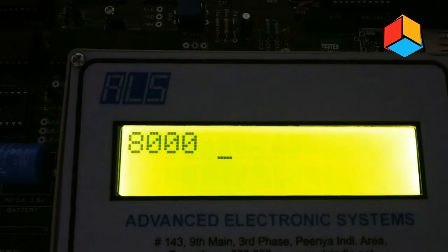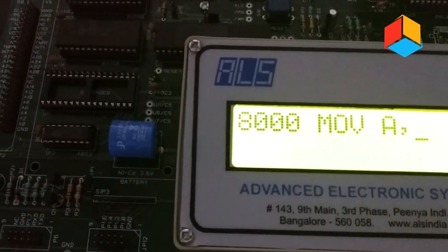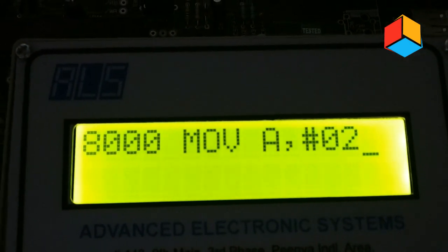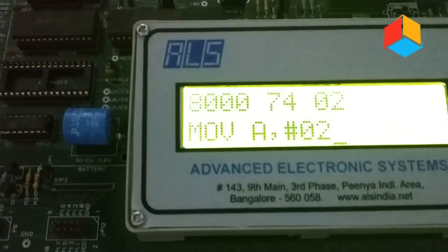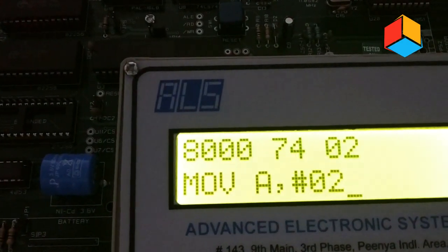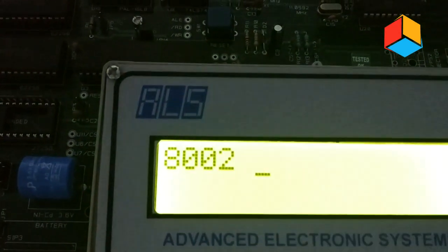Now enter the instruction: MOV A, #02. This #02 represents the data that will be moved into accumulator A. Press the enter key. The address of this MOV A, #02 instruction is 8000, and the numeric code is 7402. Press enter again and it will ask for the next location.